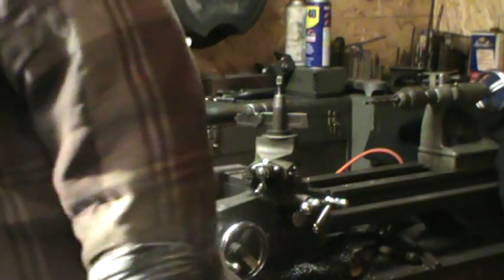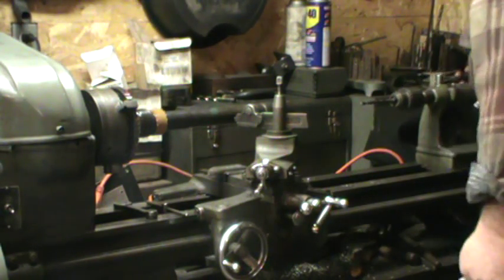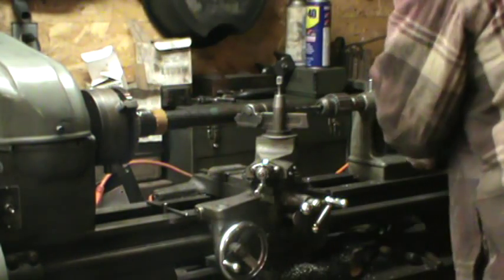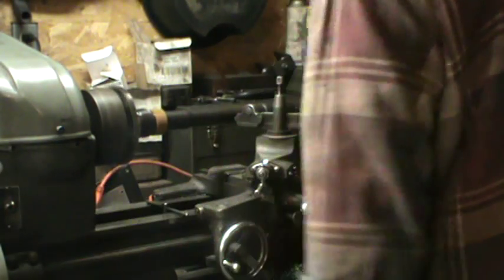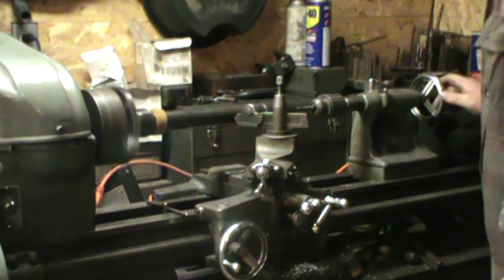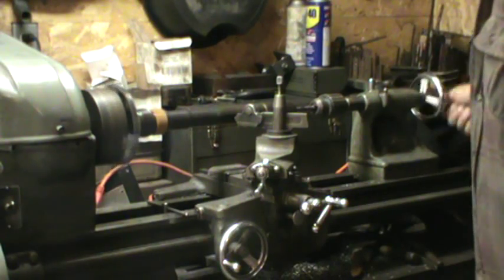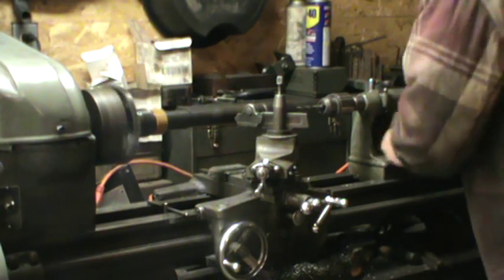First thing we're going to do: take our 5/16" drill bit, center it up. Tighten the drill — we're set. We're just going to double-check where we're at, center it up. Now if this had never been tapped before, this would be your plunge cut; you'd go about three quarters of an inch. This is to drill your pilot hole and drill it straight.